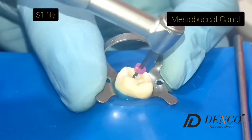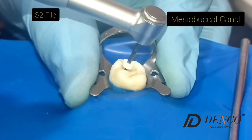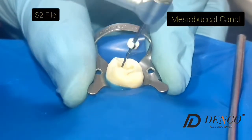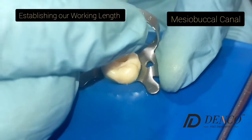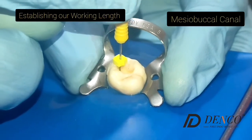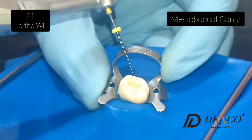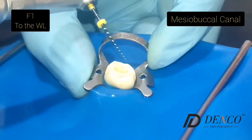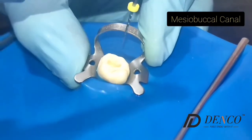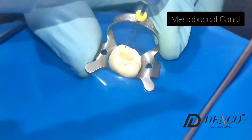Coronal and middle third of the canal up until the available length. Then we use the S2 file — shaping two — up until the available length to prepare the coronal and middle part of the canal. After using the S1 and S2, we measure our working length with a radiograph or electronic apex locator — in this case we use a radiograph. After establishing our working length, we use the finishing file F1 — finishing one — to finish the apical third of the mesiobuccal canal, using one, two, and three light apical pressure movements to reach the apex and prepare the canal.